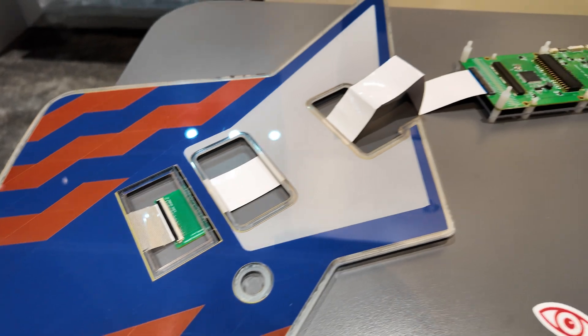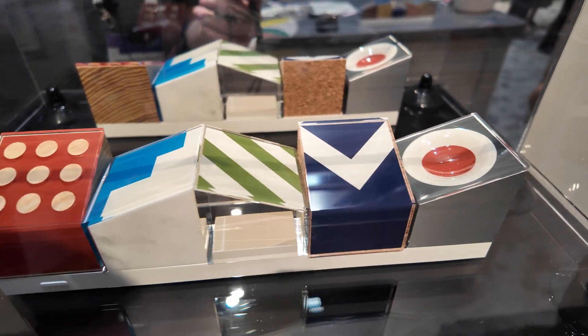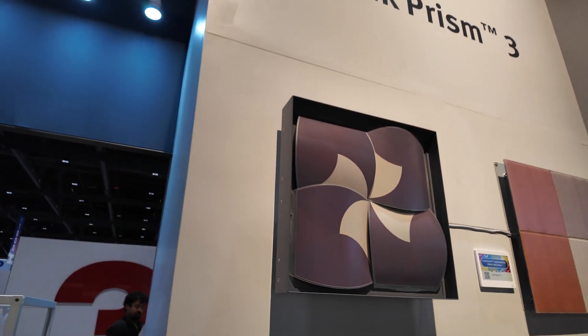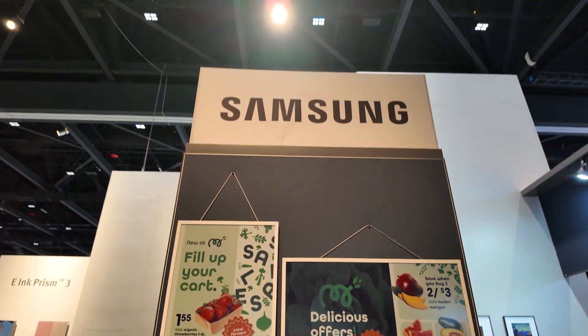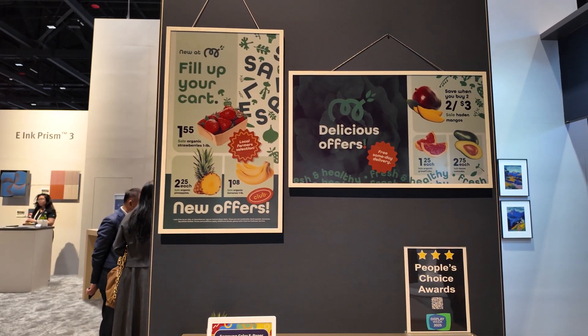Some nice segmented e-ink displays around here. Let me have a look — this is an art piece, could be e-ink in there on the wall. And one more thing here at the E-Ink booth: Samsung are doing some digital signage using Spectra 6.